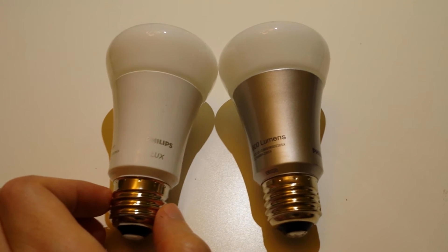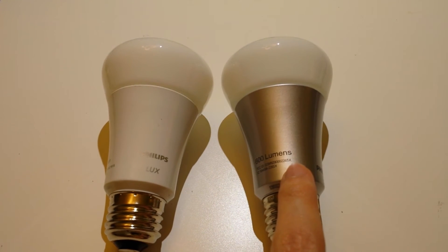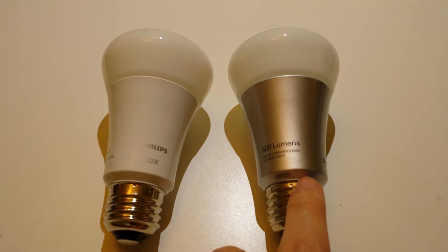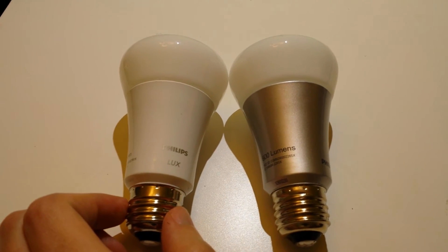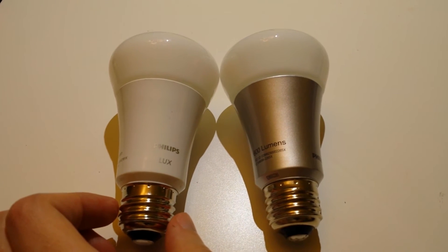One difference that's really significant is price. For that extra level of control with the original Philips Hue on the right, you're going to be paying about $60 per bulb. With the Lux you're only going to be paying about $30 a bulb, so it's a big savings if you're replacing a lot of bulbs in your house.